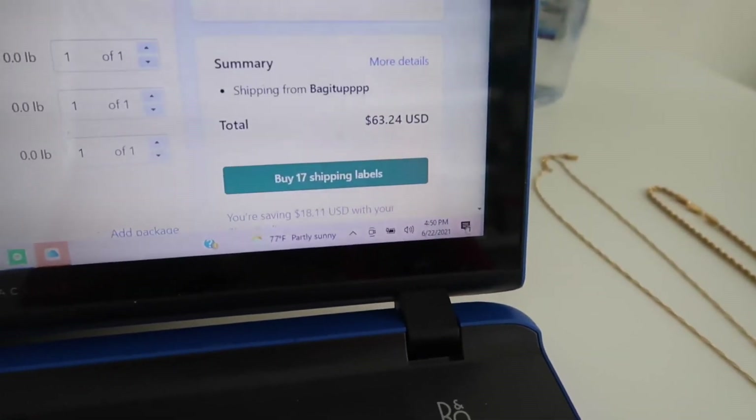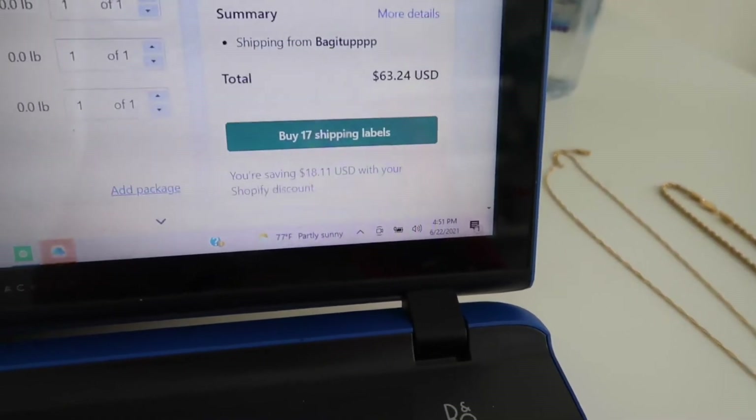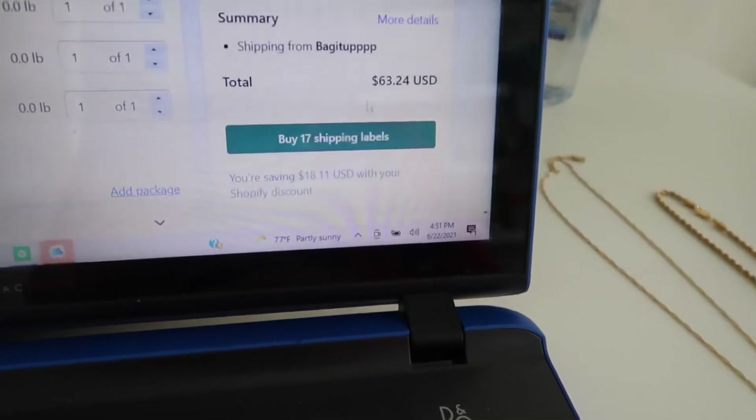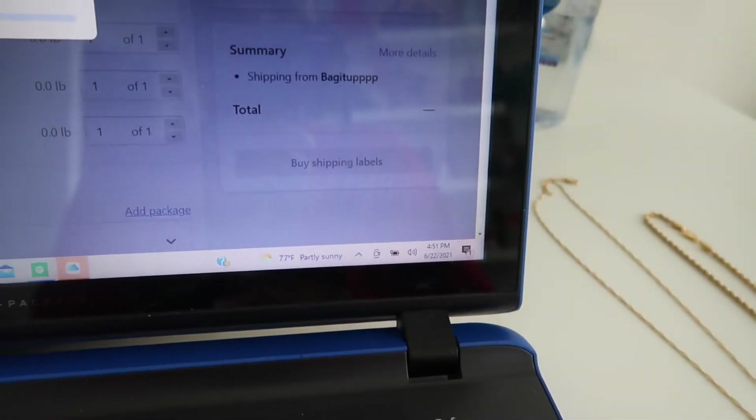My shipping came up to $63.24 and I saved $18 by using Shopify's shipping rates. Let me go ahead and buy the shipping labels.